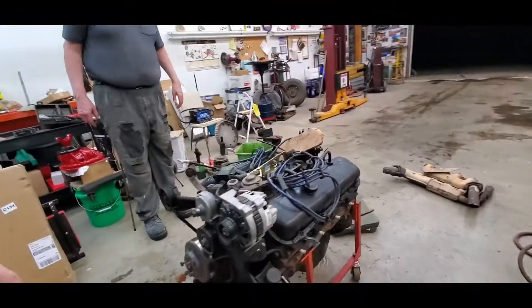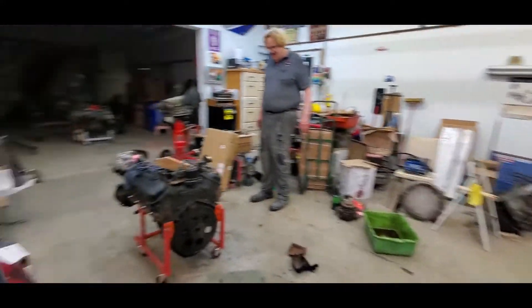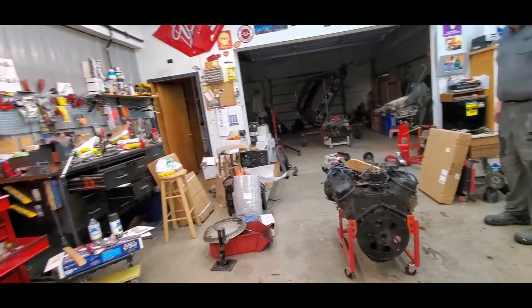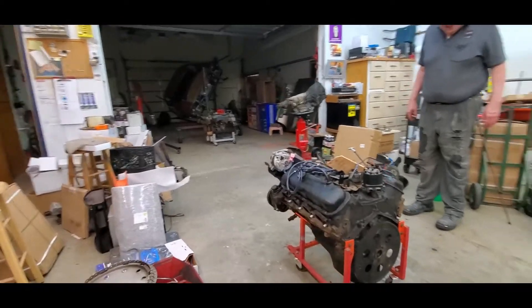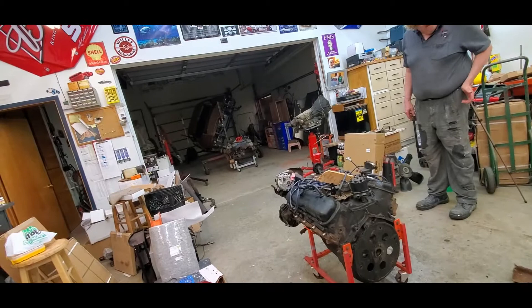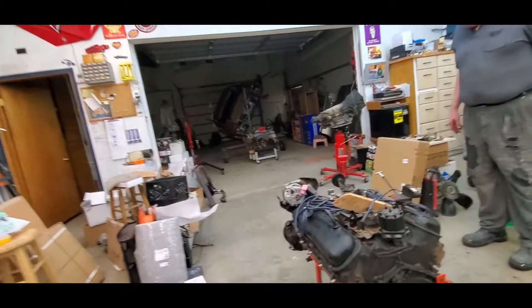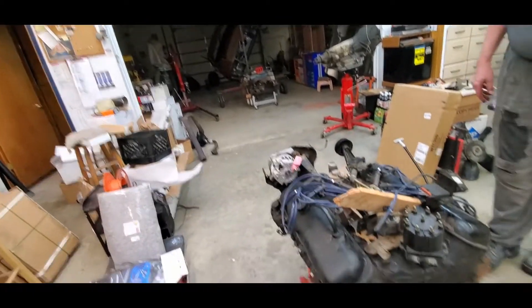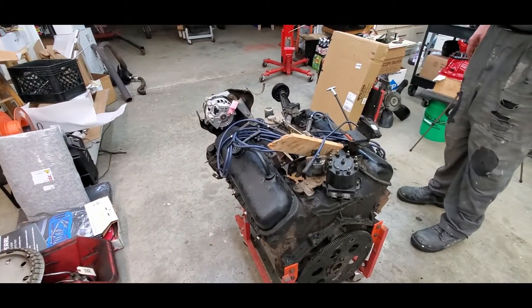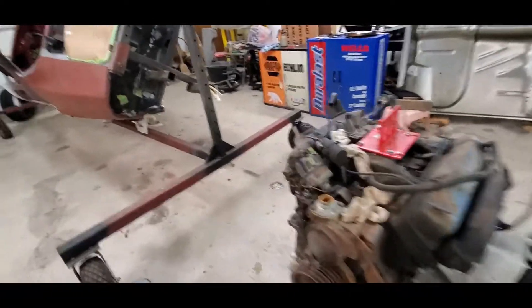Now she's on the ground. We harvested the motor mount bolts and used those to bolt her on because they had nice square flange washers. That's a lot of weight sitting right there, so we're going to push it over next to the big block Chrysler.